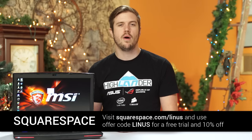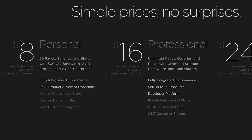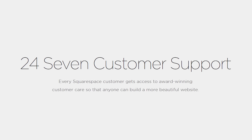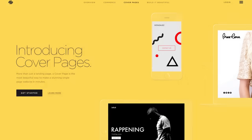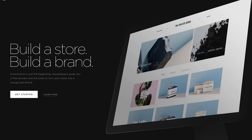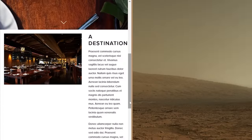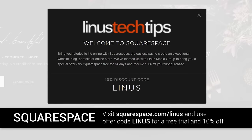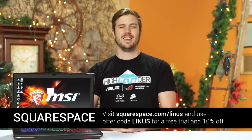Squarespace is a simple platform for building powerful and beautiful websites. Starting at only $8 a month, and with a free domain if you sign up for a year, you get 24/7 live chat and email support, whether you're going for one of their large awesome templates or a cover page design. They also support commerce if you intend to sell products, and have responsive designs so your website can be seen optimally on all screen sizes. Start a trial with no credit card required, and use offer code LINUS to get 10% off your first purchase. Squarespace — build it beautiful!